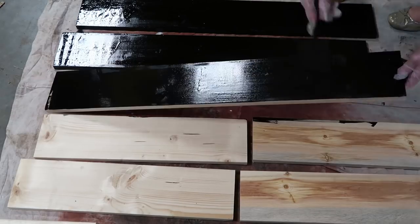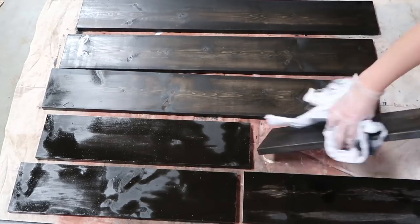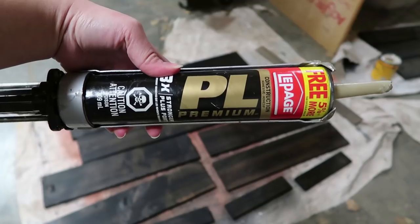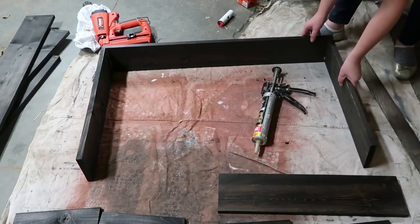Then I used one of my favorite stains, which is Minwax Ebony, and stained all of the pieces. I just wiped the stain off after a few minutes to give all the pieces this beautiful dark brown color.